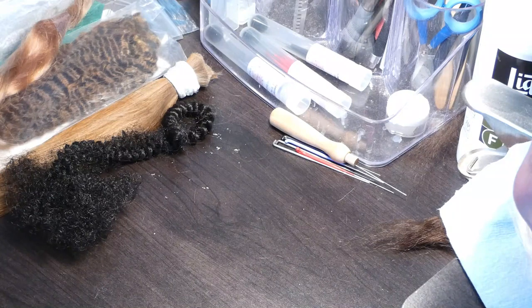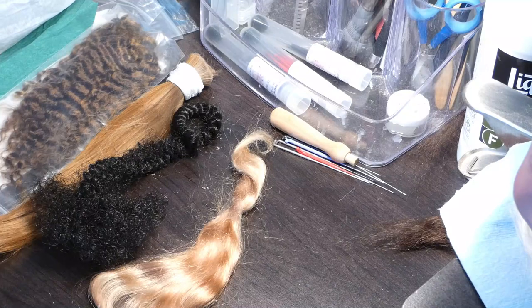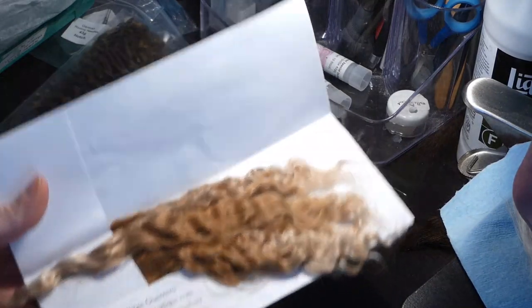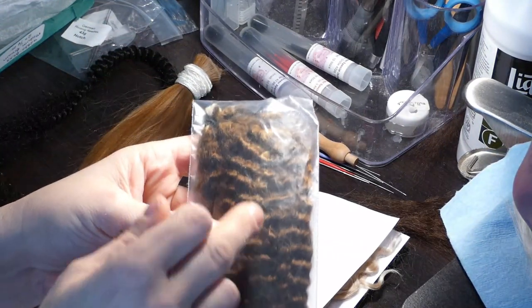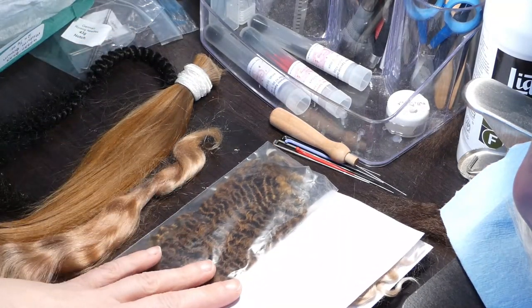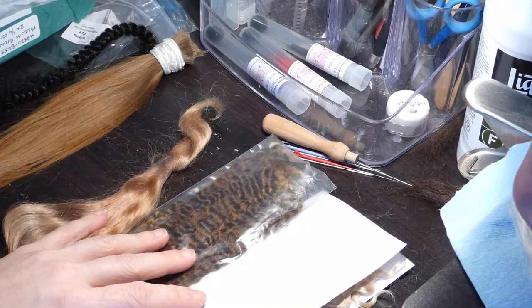Beginning with the mohair — you have three types and three sizes of mohair. You have straight mohair, you have wavy — you can see the little wave — and you have curly, which can have big curls or small little curves. And you have sizes. I said three, but there are a lot of variations in those sizes.